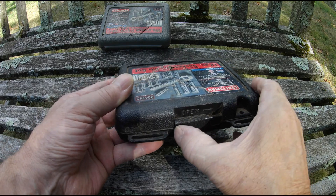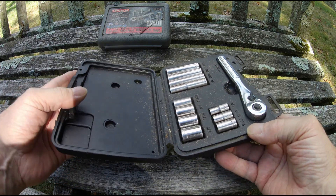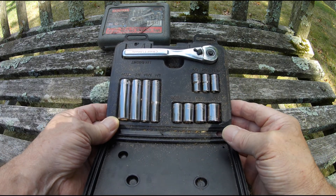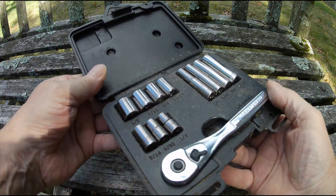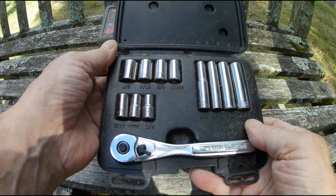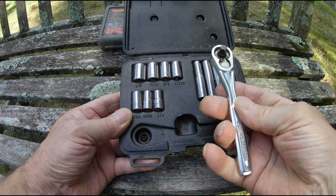It comes in a nice little box you can carry with you — I usually do that. When you're working on something and you don't know if it's metric or inches, I usually carry both with me. It has the deep socket, quarter to seven-sixteenths, and over here it has some half inch — quarter to half inch — and of course, a little ratchet.